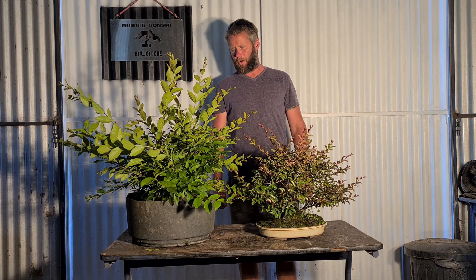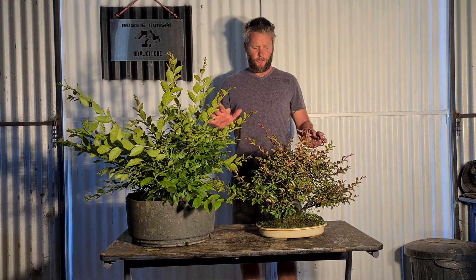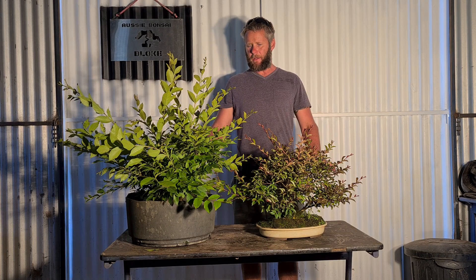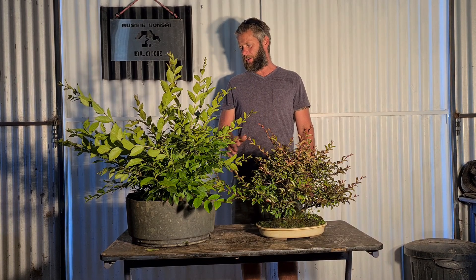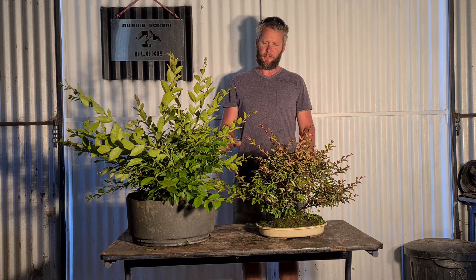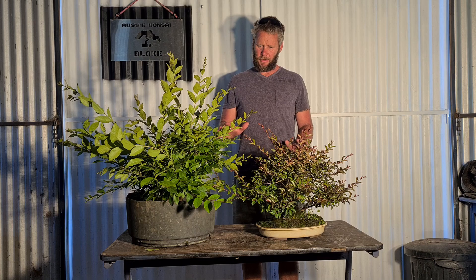G'day! Well guys, today is crepe myrtle day. We're going to have a bit of a 101 - how I do crepe myrtle. However you guys do crepe myrtle could be different. This is what I've found about crepe myrtle and what they like and what they don't like.